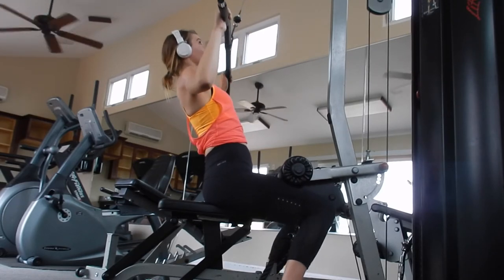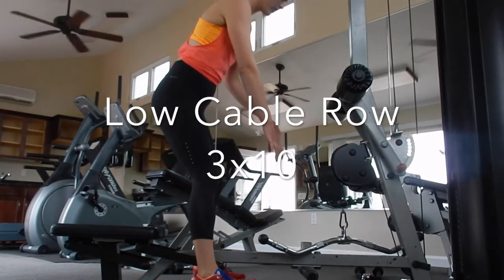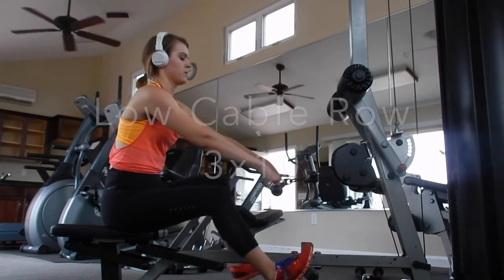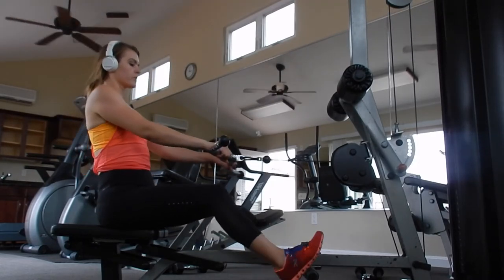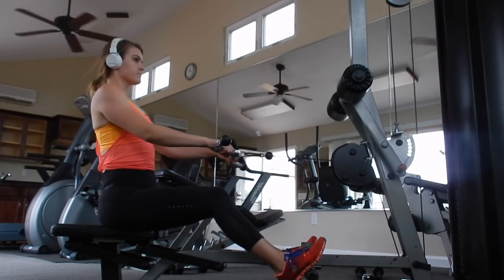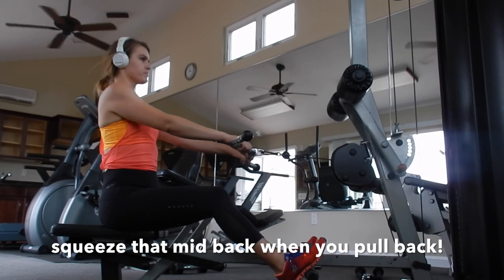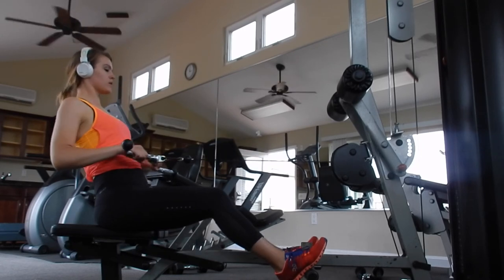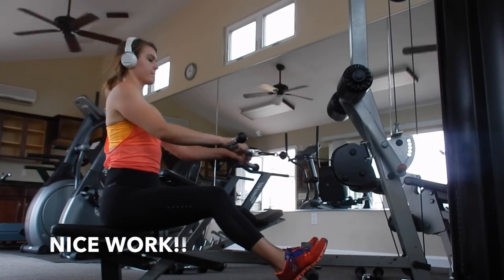Just one more exercise, guys. This last one is called a low cable row. It's going to hit a lot of your back muscles — your lats, rhomboids, traps, biceps, and also your core and spinal erectors. Keep that back neutral and chest up, try not to round those shoulders too much, and then just pull back. And that's the end of the workout — congratulations, guys, you did another one.